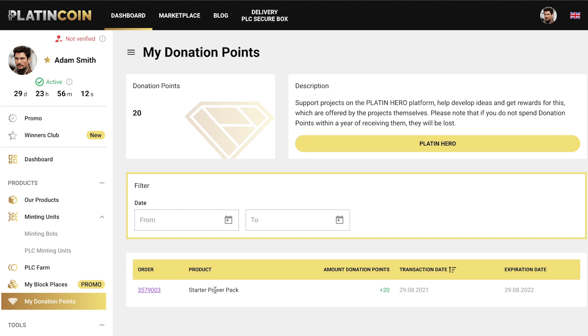Here you can see that 20 donation points were awarded as part of the Starter Power Pack. Later in this video, we'll use this amount of donation points to make a donation to the promo project.